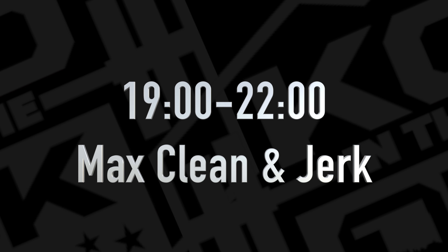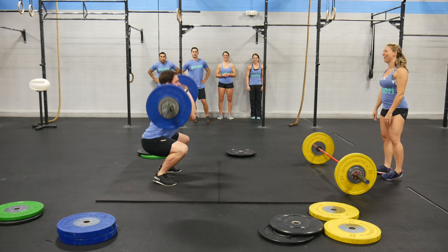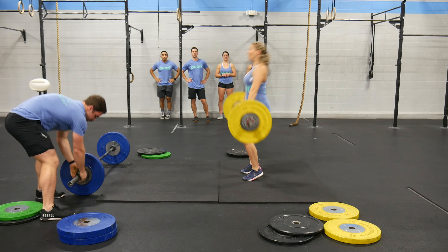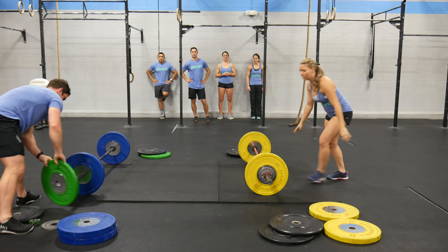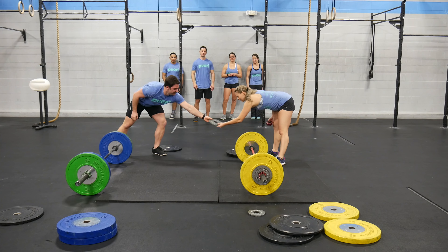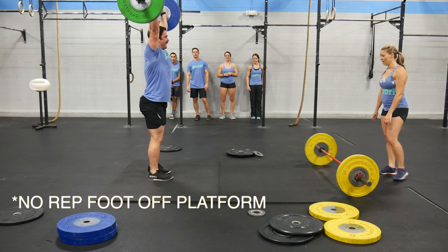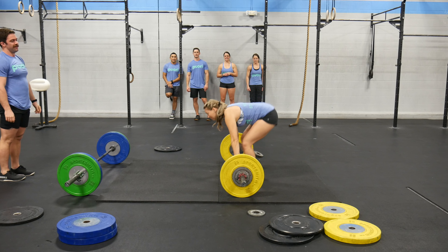At 3-2-1 switch, male and female two will sprint to the rig. Male and female three will sprint to the platform. Male and female three will perform a one rep max clean and jerk. Athletes' lifts must be completed before the 3 minute cap.